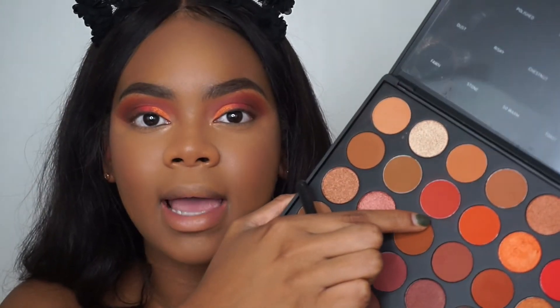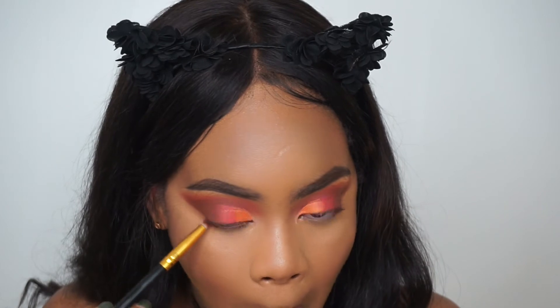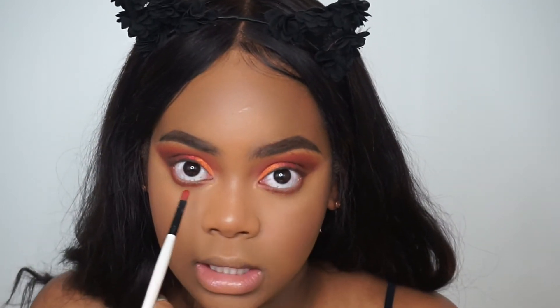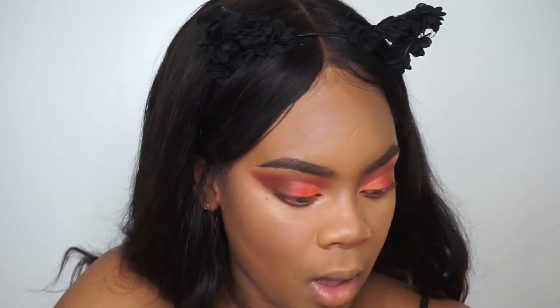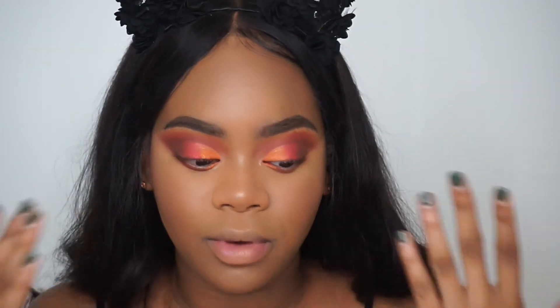We're going to apply Heat and Spice again, and I also think I'm going to go in with a little bit of Sauce and apply this closer in. Since this look is really dramatic, I don't want to take away from the eyes, so I'm going to go in with simple Ardell lashes.